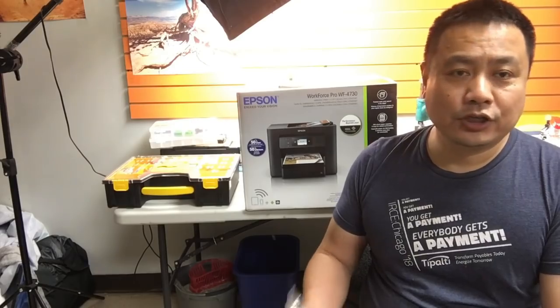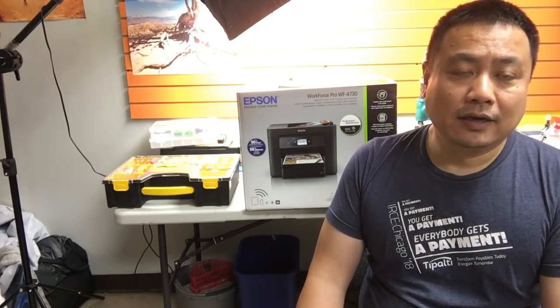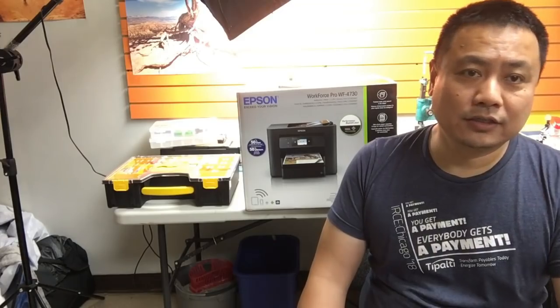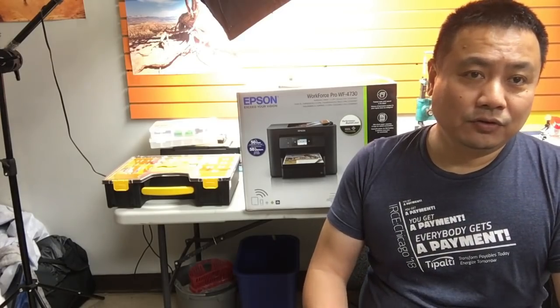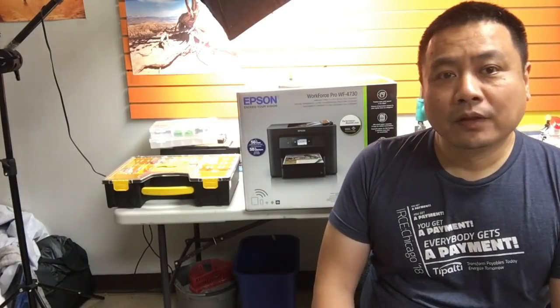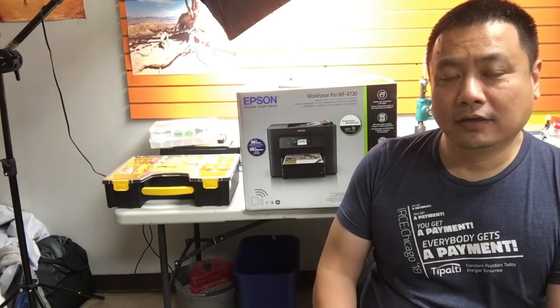There are always people who say you shouldn't use dye ink in a pigment printer, or pigment ink in a dye printer. What I'm saying is, if you know what you're doing, you can use any ink in any printer. Dye ink is not waterproof, but that doesn't mean it runs immediately if you pour coffee on it. And it's not UV proof — it's UV resistant. Note the word resistant.